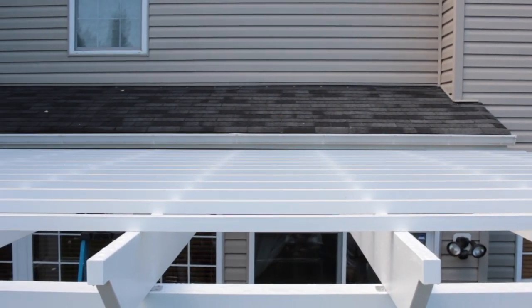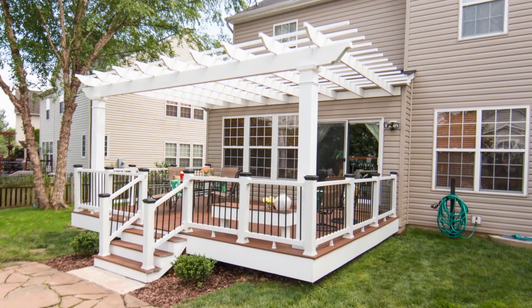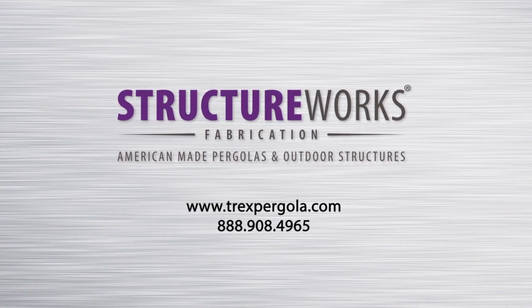Now that the main structure of your pergola is erected, there are a few smaller items to be completed in order to finish the installation. If your capitol does not include retaining clips to hold it in place, secure the capitol with a single screw on two sides to hold it in place. And finally, drill weep holes at the lowest point of each rafter. We recommend the holes be placed to keep them hidden from sight. As you can see, installing your new Trex Pergola is easily done by following the included instructions. If you have any questions about your pergola installation, please visit our website or call Trex Pergola at 888-908-4965.